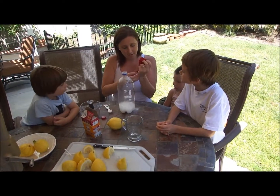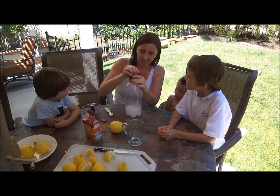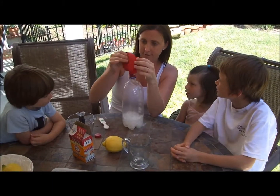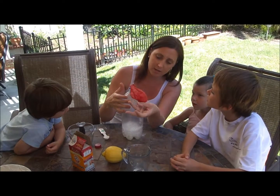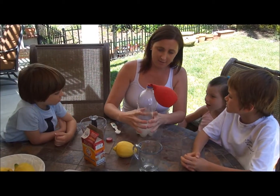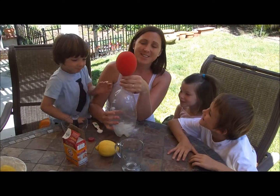Let's see what happens — quickly take the balloon and put it over the top, stretching it out. See if it works. Is it inflating the balloon? You can see some of the carbon dioxide went up and the air went into the balloon — see how it blew it up a little bit? We're going to move it over a little bit. There we go — ta-da!